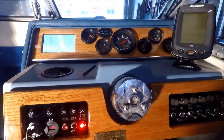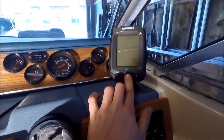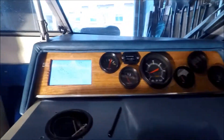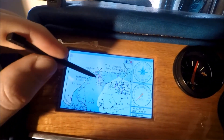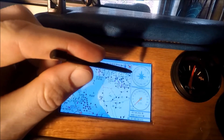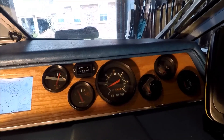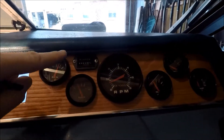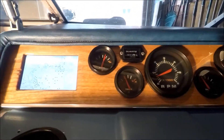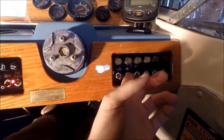It looks like we have everything working here. I just flicked the fish finder light on — that turns my fish finder on. And GPS here. Right now I just have it in the middle of the lake, but there's my compass and speedometer. It's just an RPM gauge, temp, and fuel. I threw in an hour clock here just to know how many hours I put on it. Nav lights, anchor — everything's working.